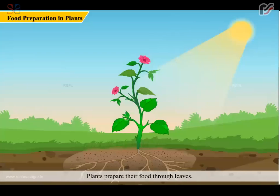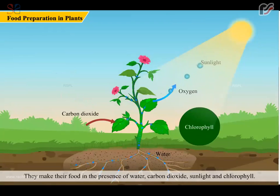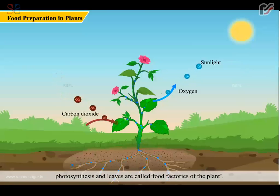Plants prepare their food through leaves. They make their food in the presence of water, carbon dioxide, sunlight, and chlorophyll. Chlorophyll is a green pigment present in leaves which helps in trapping the energy of the sun required for making food. This process of making their own food by plants is called photosynthesis, and leaves are called the food factories of the plant.